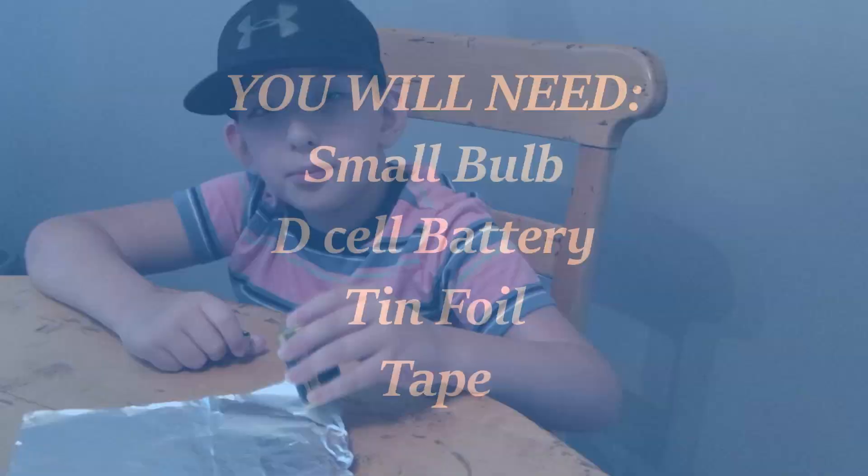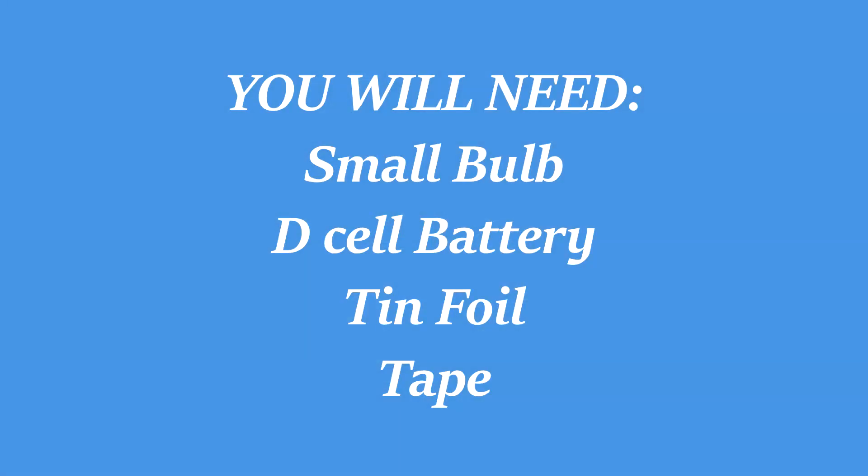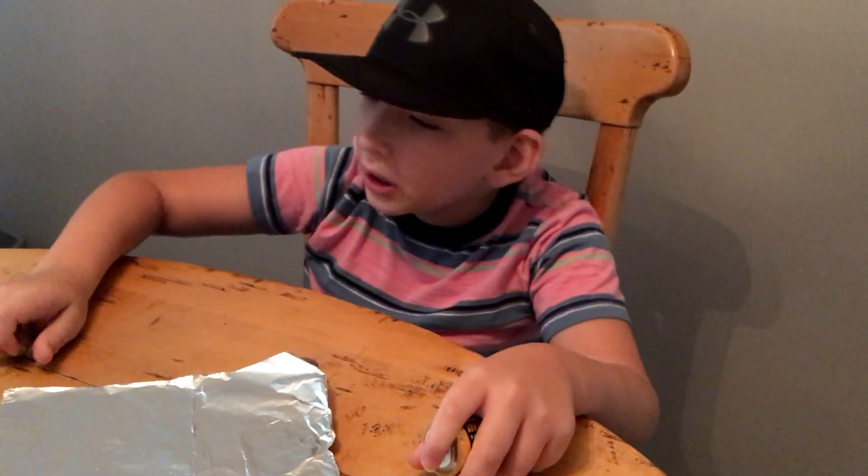Hey everybody, my name is Campbell and today I will teach you how to use electricity to light a light bulb. We are going to use a battery, tinfoil, a small light bulb, and tape for this experiment.